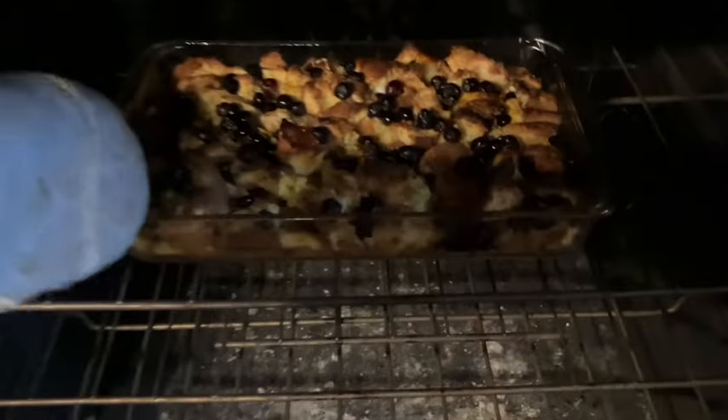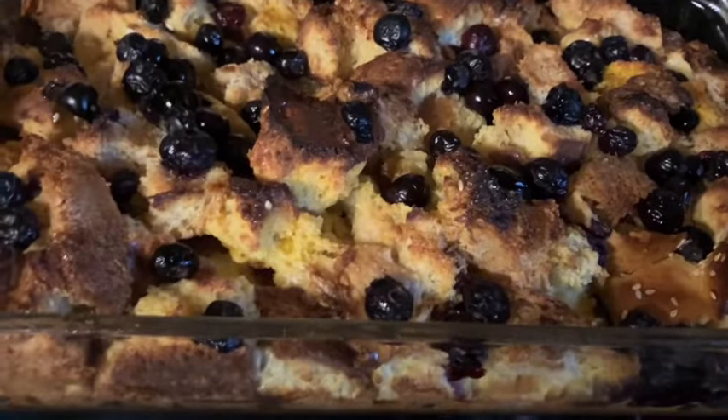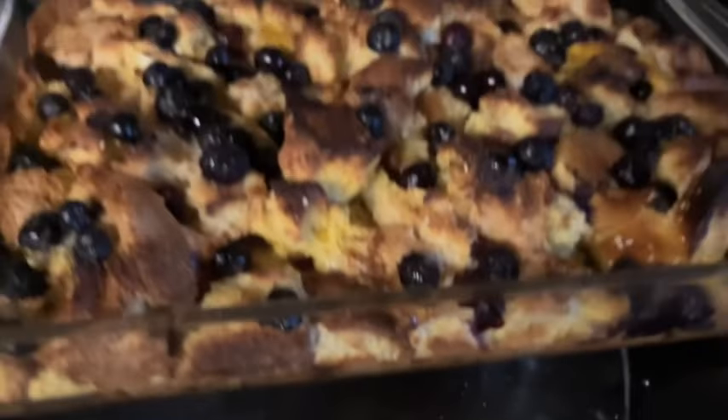Rosalie wanted to put some syrup on it before we put it in the oven, so we did. It's the little things that make us happy sometimes. There it is coming out — doesn't it look so good? It was good, trust me.